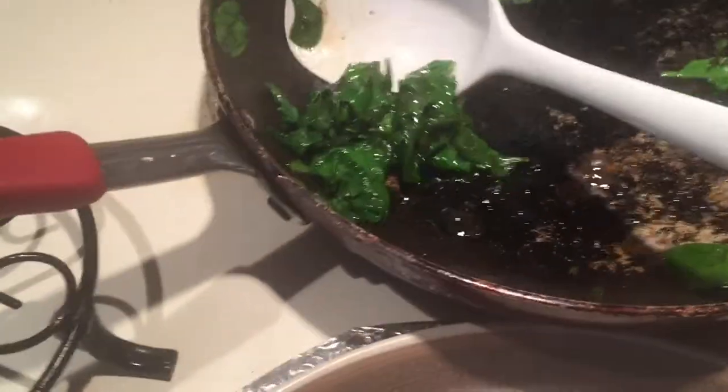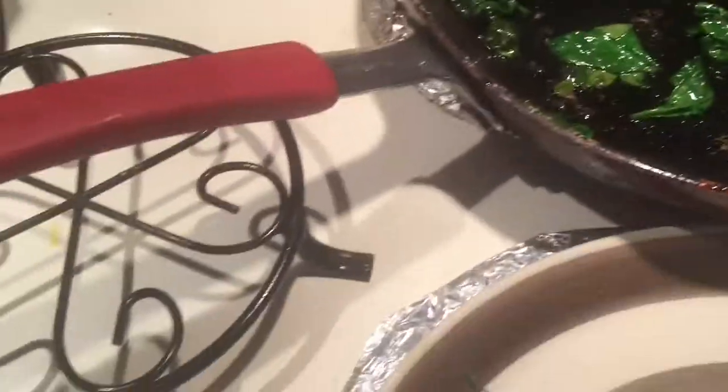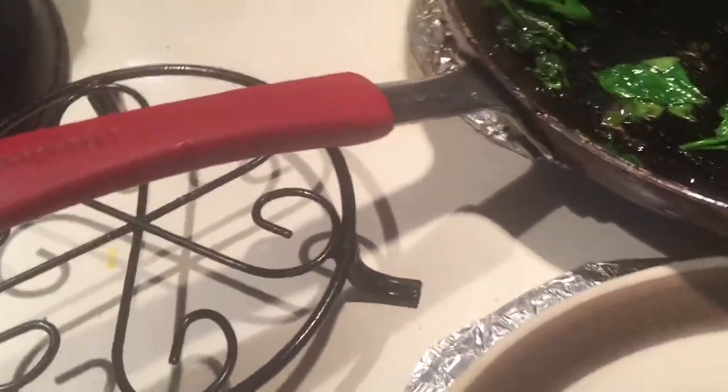And now the baby spinach is nice and wilted — doesn't that look pretty? So make a little bed right there.